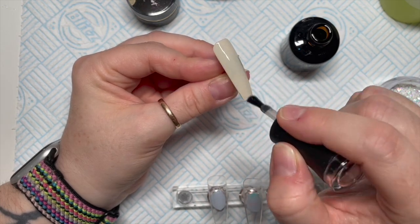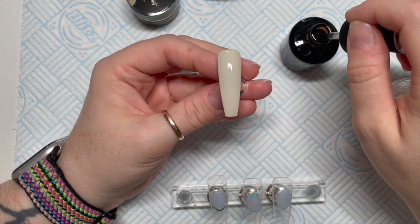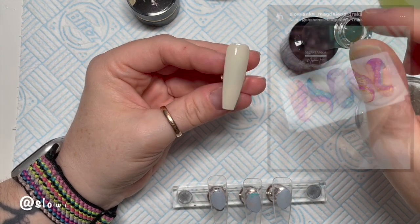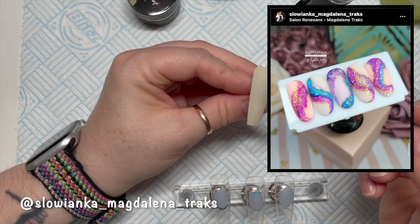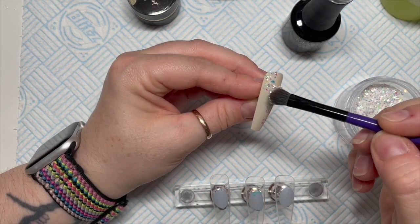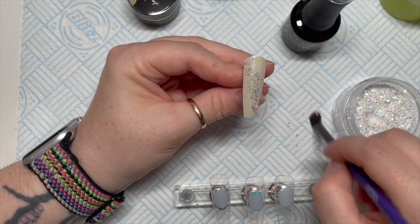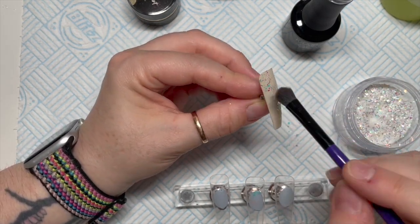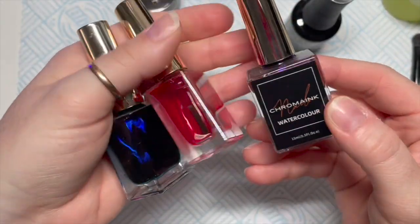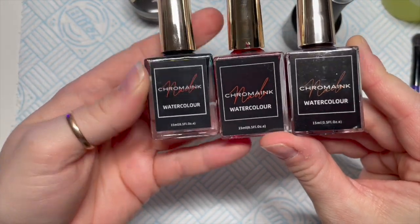Over the top of that we're going to go in with a very thin coat of base coat, and I'm only going to cure this for about 10 seconds. This set is inspired by someone I saw online whose nails I absolutely loved. We're going to tap the micro mylar into that part-cured base coat in the area where I want to put the ink — don't worry if it goes a bit further, that's absolutely fine. Then I'm going to finish curing it in the lamp for the last 20-odd seconds.